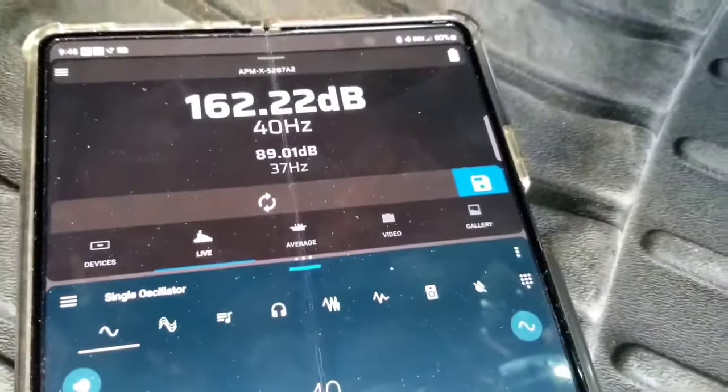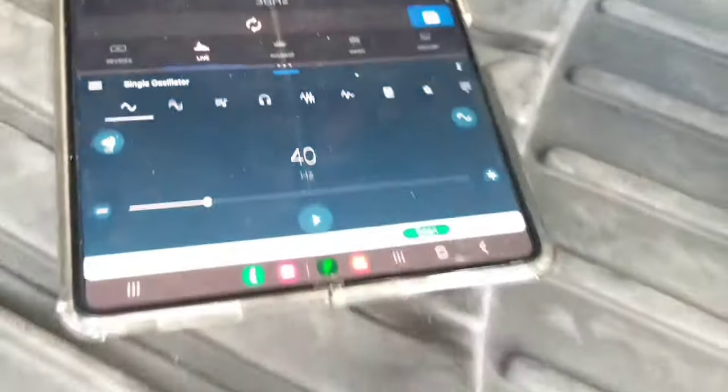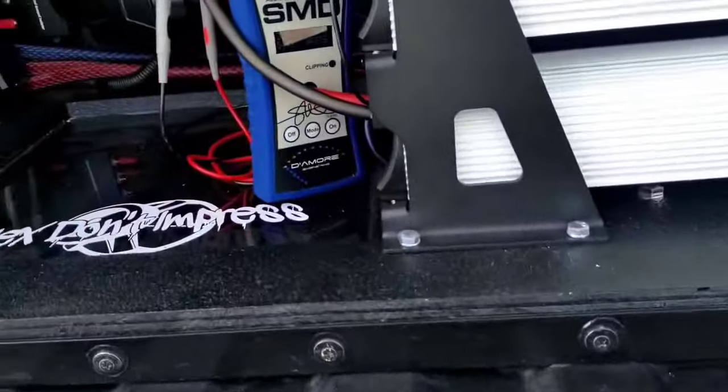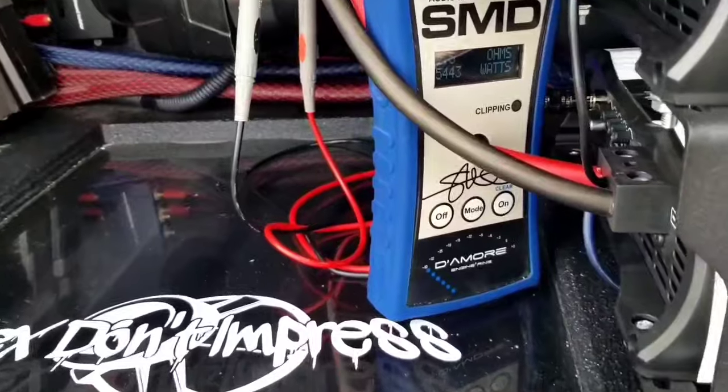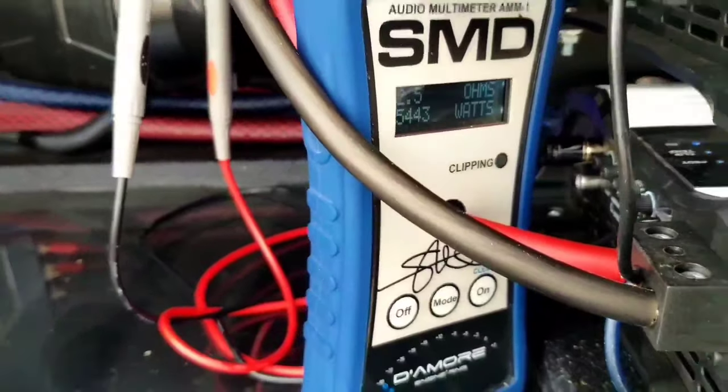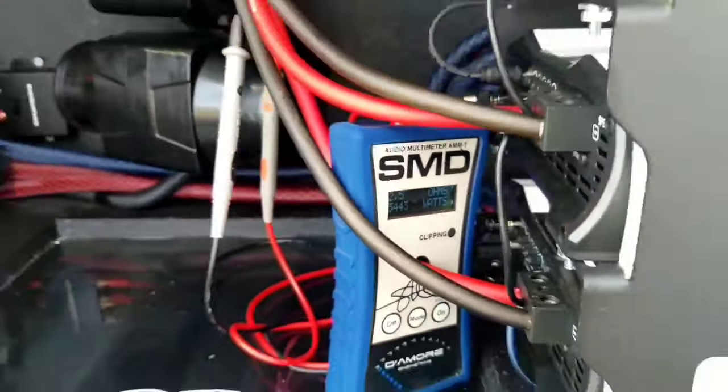Looks like we only did a 162.22 there at 40 Hertz, and let's see how much power we clamp — only 5,400 watts rising to 2.5 ohms.